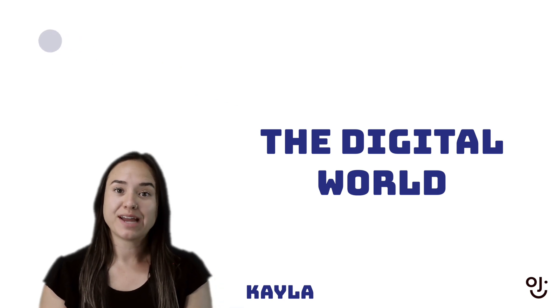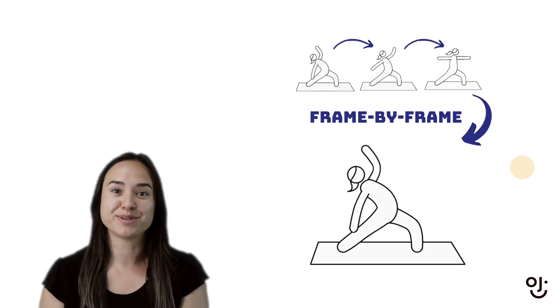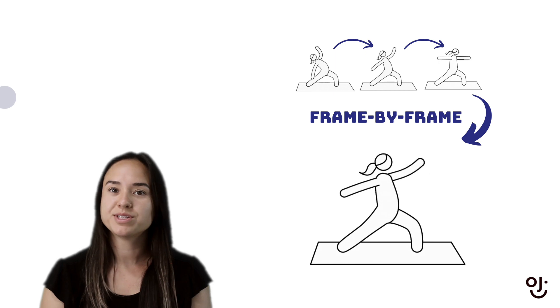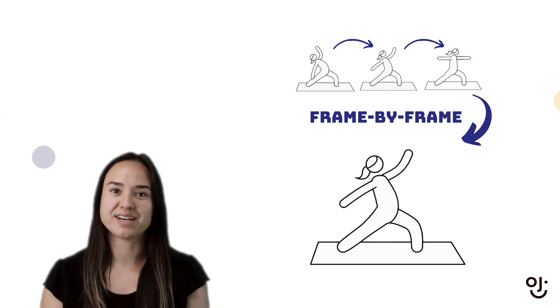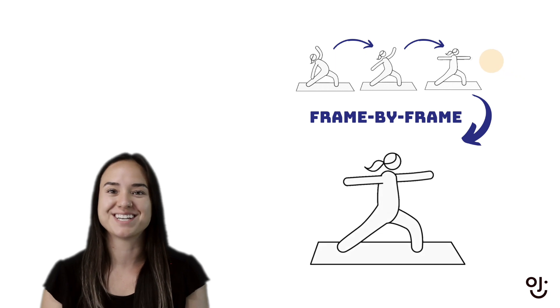In order to learn how to animate, we're going to start with some traditional projects based in frame by frame, which is what this mission is all about. I know some of you have already done animation with us, but this time we'll be taking a new approach and learning some new tools and techniques.